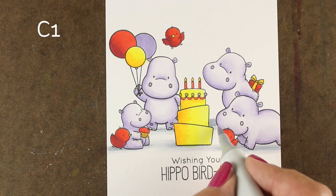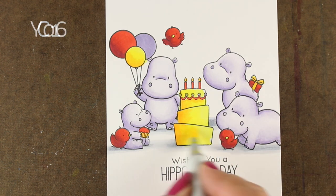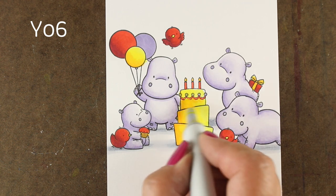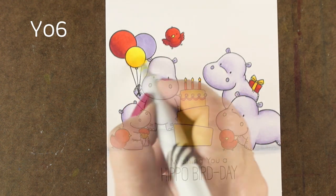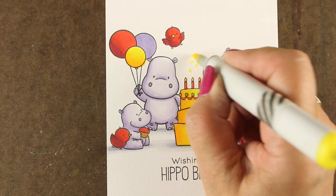I love this sentiment, by the way. I have a cousin who always sends me a picture on my birthday of a hippo and two birds — he does that every single year. He's just a punster; we have lots of punsters in my family. So this might have to be his birthday card this year, because he always does that.